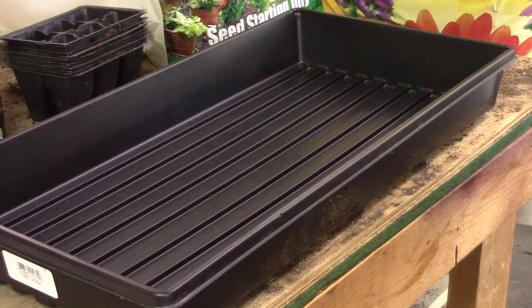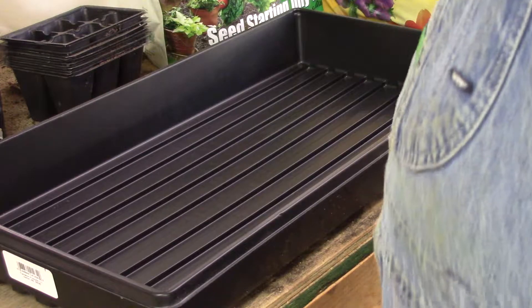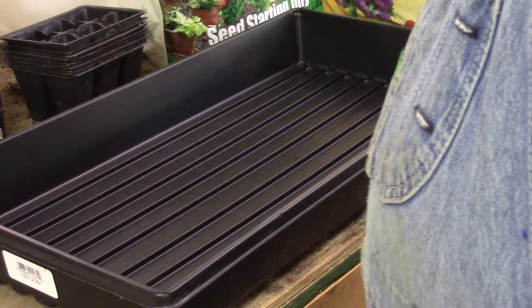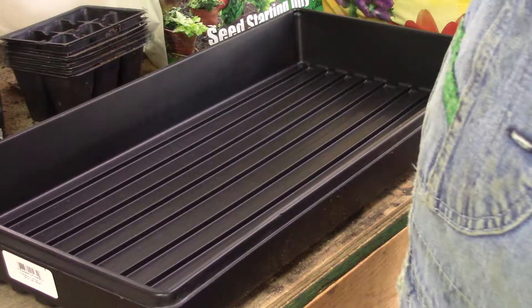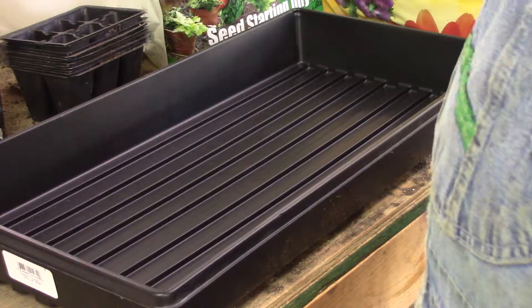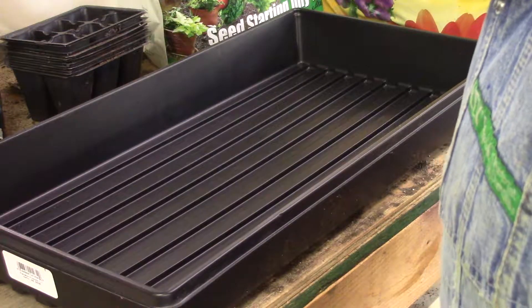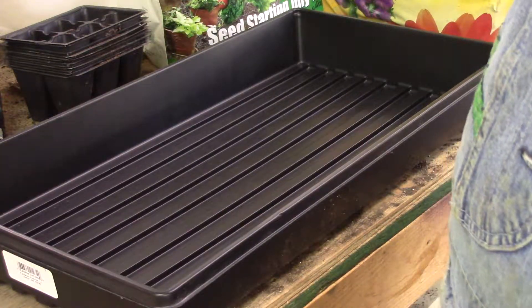Hi folks, County Line Gardener coming back with you. Today is January the 11th, I think it's a Thursday. I'm getting bored again, so I got all my flowers planted, so today we're going to plant some onion seeds.